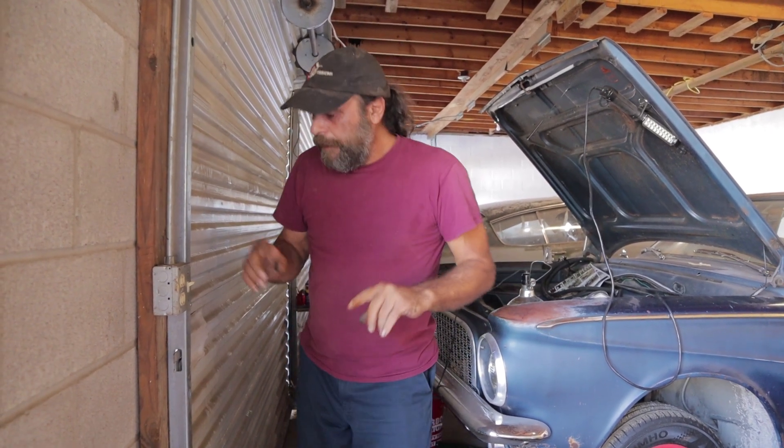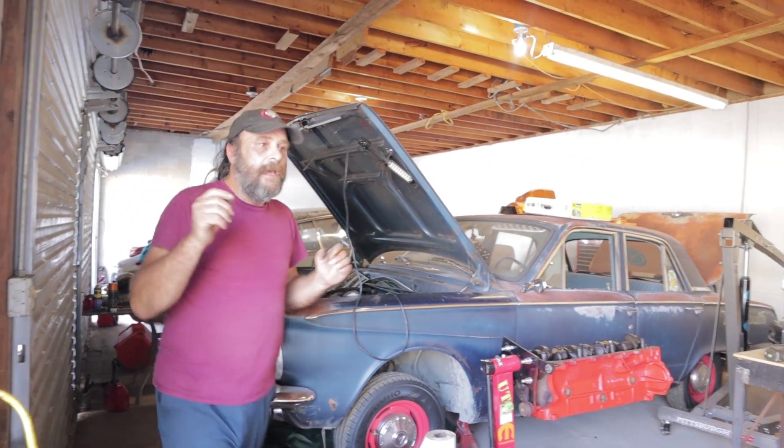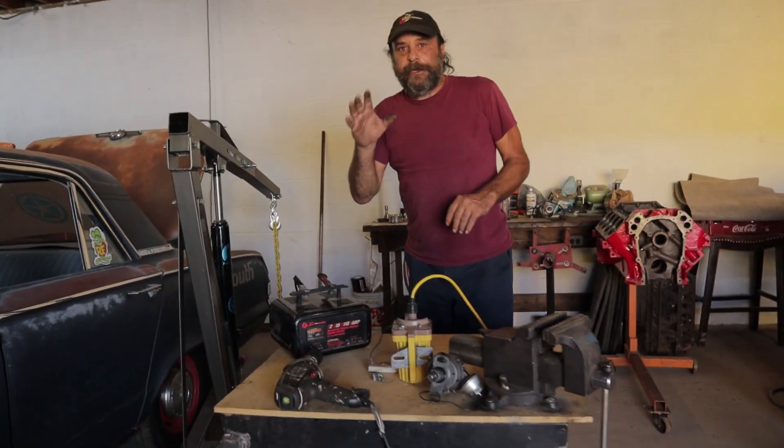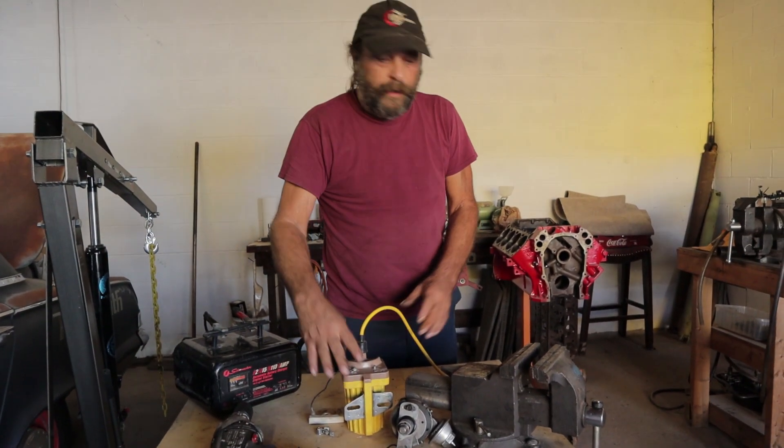We're going to get into setting them up and tuning them in other installments, but I just wanted to do a quick video explaining their basic function — how they work. The points are a simple on-and-off switch, and all they do is allow the circuit to be completed between your car's electrical system and the coil and ground.